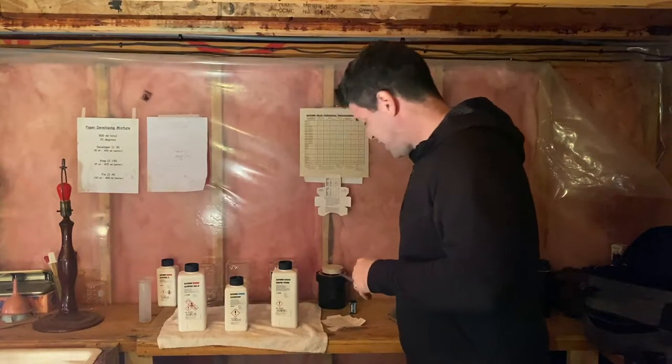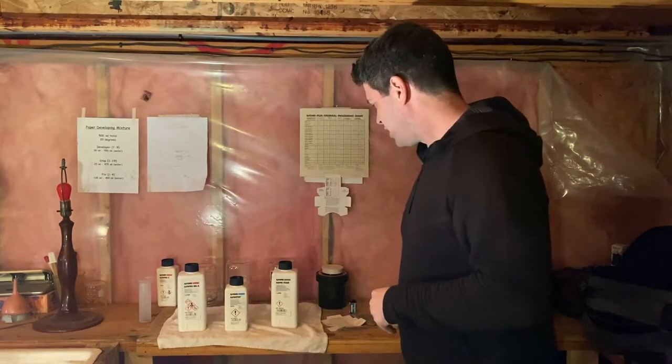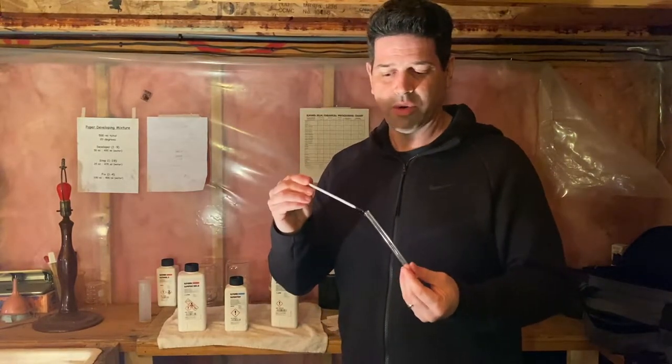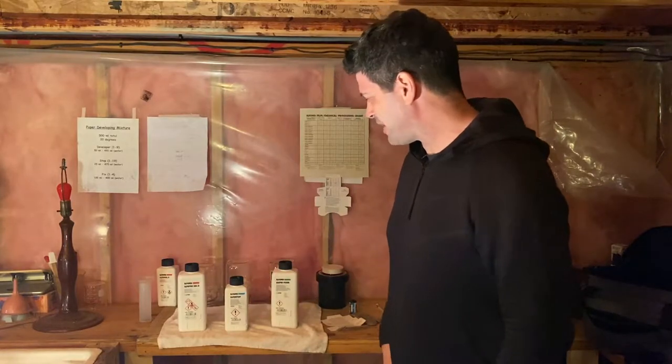Obviously you're going to need some film. I've got Ilford Delta 100, but just because I've got Ilford chemicals doesn't mean I have to use Ilford film — I could use Kodak or different films. I'm also going to need scissors and a film extraction tool, which I'll show in a bit. It's also very helpful to have a thermometer, because temperature is important.